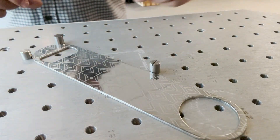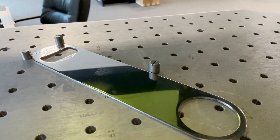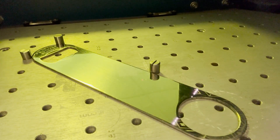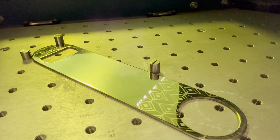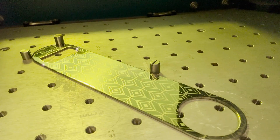Now I can just take that out, turn it over, and start the job again to engrave the second side. Now I'm going to take a look at the top. We've got a really great custom bottle opener that we've engraved from end to end. This is a great piece for adding a custom message to it, or I could add a logo very simply with the laser as well.